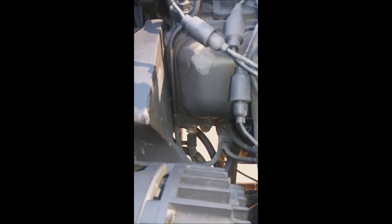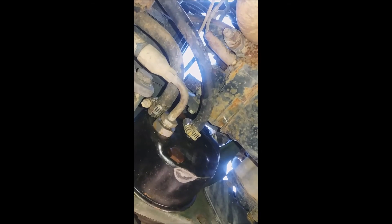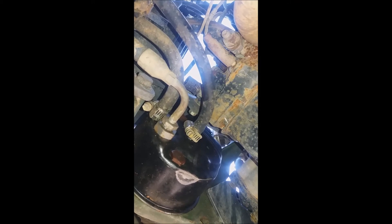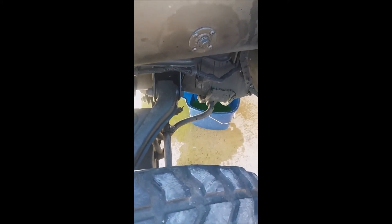I'll try to take it out real quick so you can see the process. It was actually easier to get to the sending unit from underneath. I disconnected the cable from the top and used my three-quarter inch wrench. One thing the technical manual did not say is that when you pop it you need to have a bucket — luckily I had one prepared.